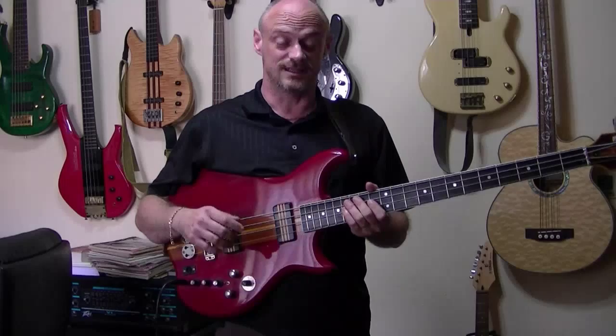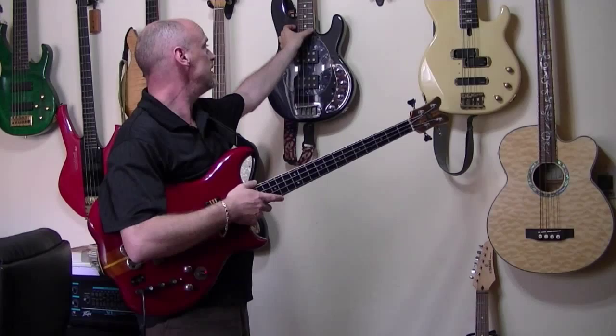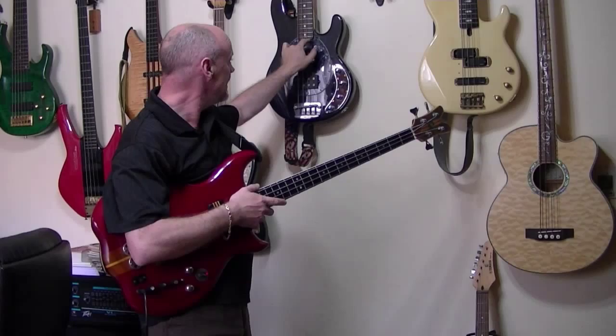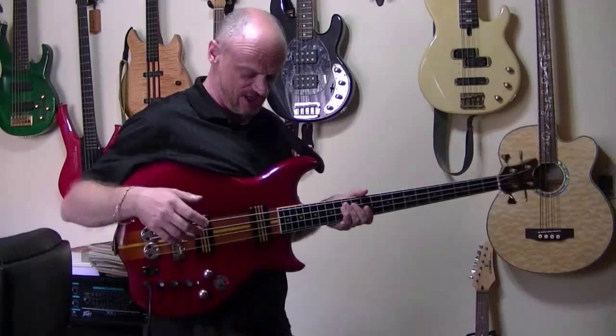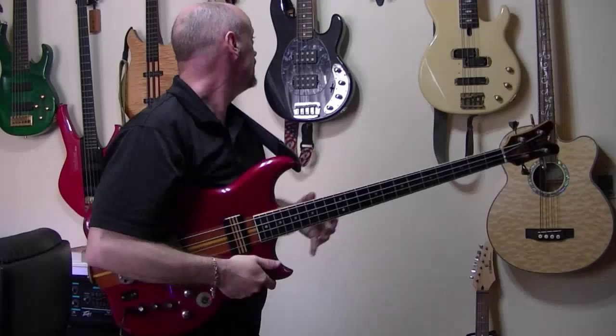You need a lower profile bass in order to do it. The string separation on the Stingray here, and the action on the Stingray is very low, plus the neck cleft here is much lower to the body. On the JD, you can see the side of the JD — there's a huge gap in there. A huge gap. In the Stingray, the gap is very short.